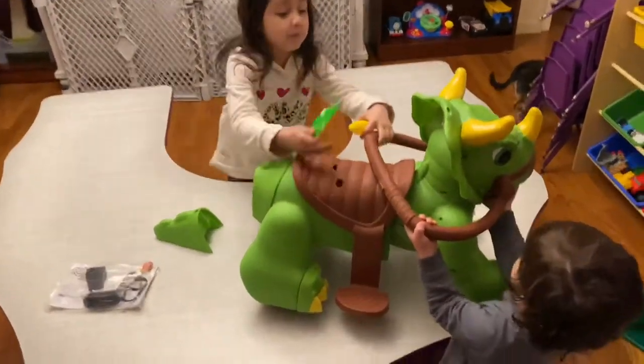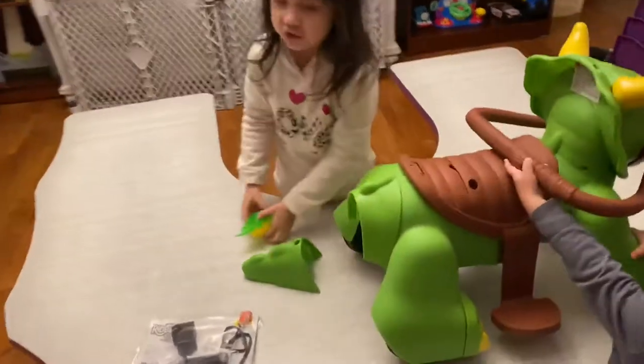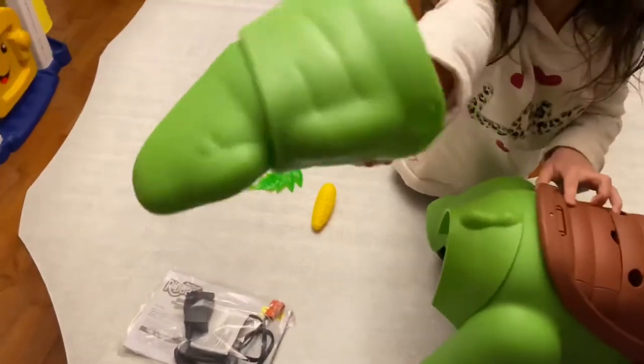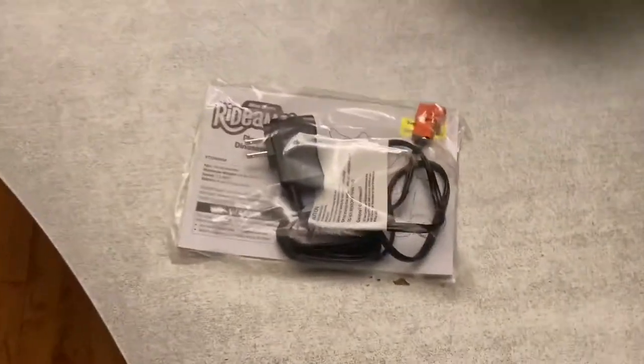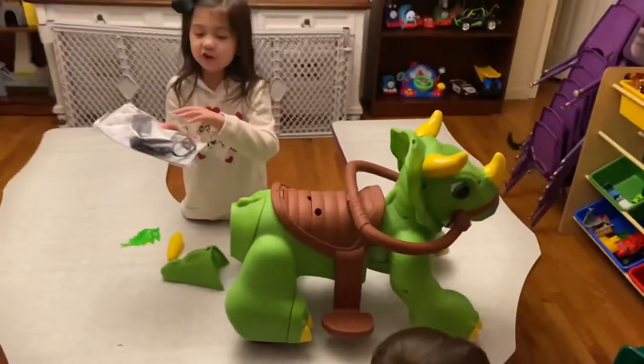This is what it looks like out of the box. And it has the food. It's health. And then the charging kit, right? Yeah. All right. And the instructions,